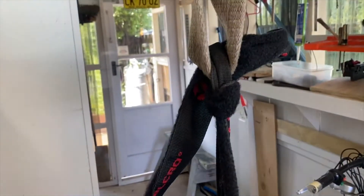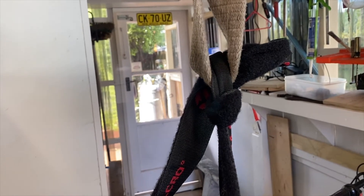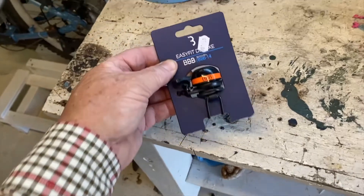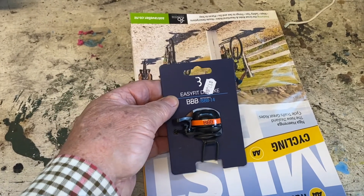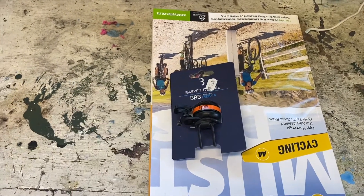Well, that's the front part done — looks tidy, doesn't it. I picked up a little bell as well, so that'll be handy. Nothing worse than coming up on people and they don't know you're behind them.